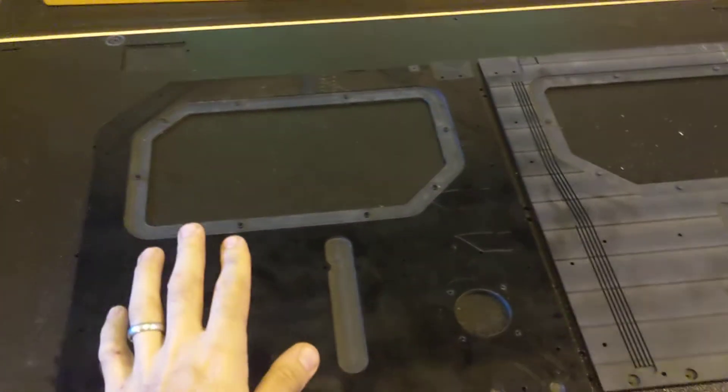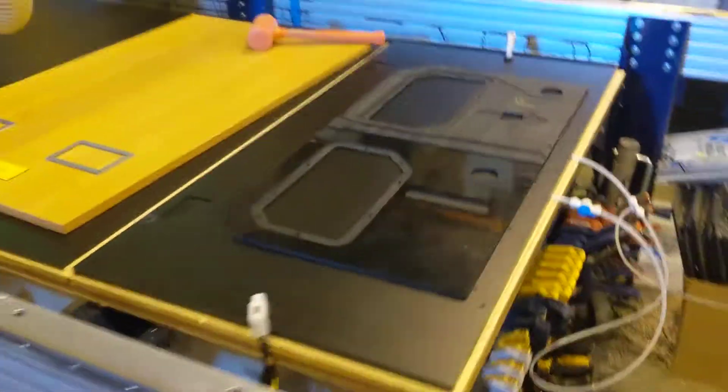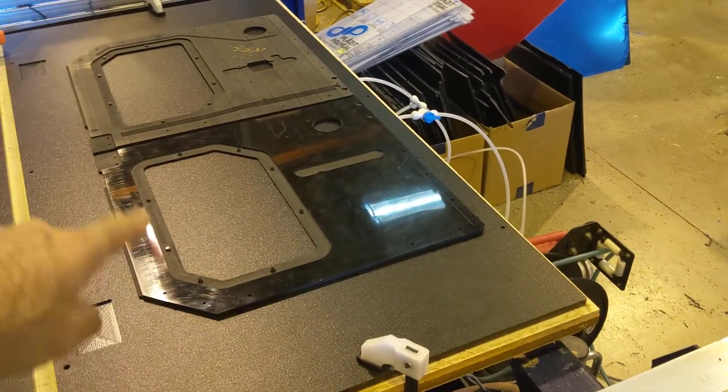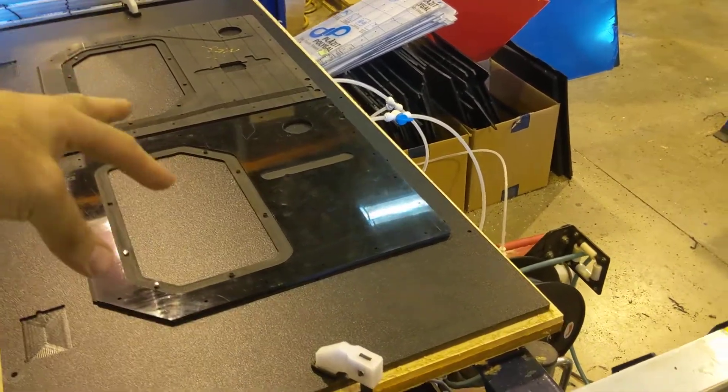This is a new jig that I've created. This is to machine these parts. The idea is I'll be rough cutting out just the overall shape of these parts and then attaching them to this jig to cut out all the little details.